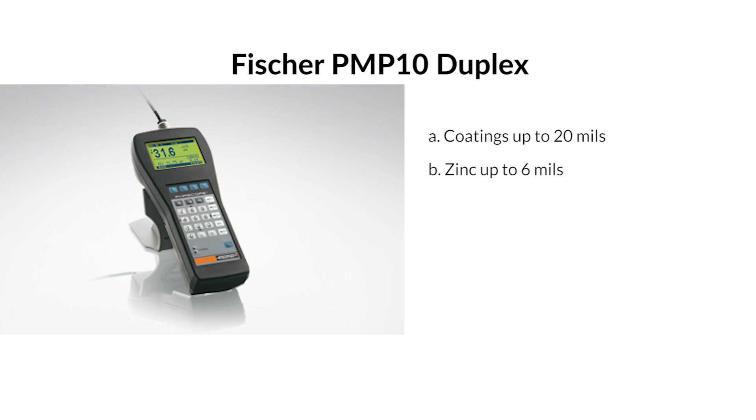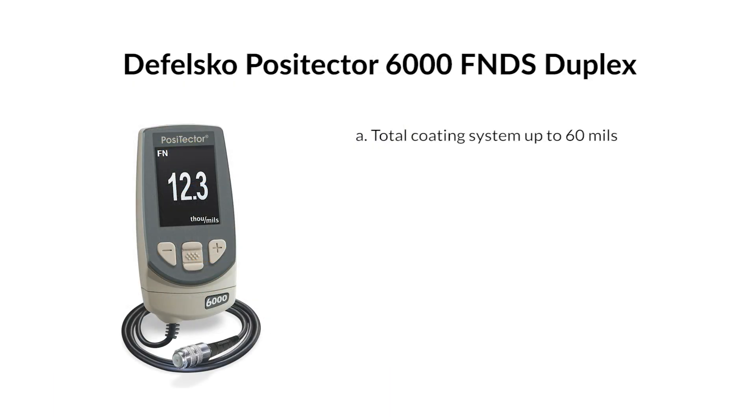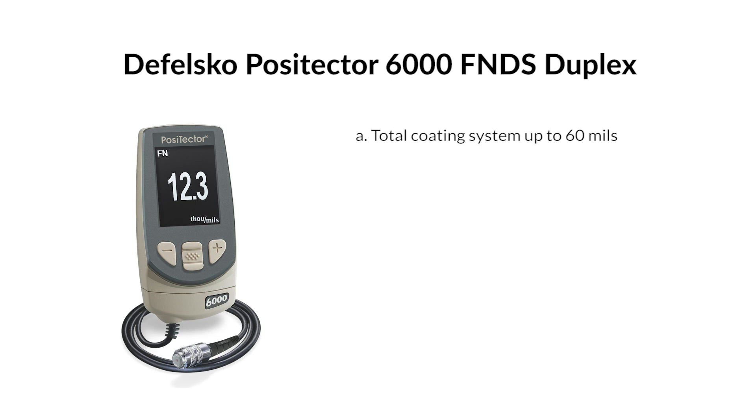Fischer FMP10 duplex — coatings up to 20 mils, zinc up to 6 mils. DeFelsko PosiTector 6000 FNDS duplex — total coating system up to 60 mils.